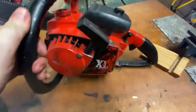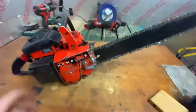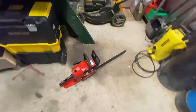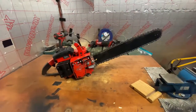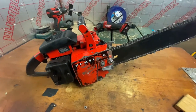Look what I got - a Homelite XL12, beast of a saw. Compare this to a typical run-of-the-mill chinesium saw - I mean, this is my go-to saw, this just cuts all my firewood. But this thing is a beast: 20-inch bar, 55cc I think.